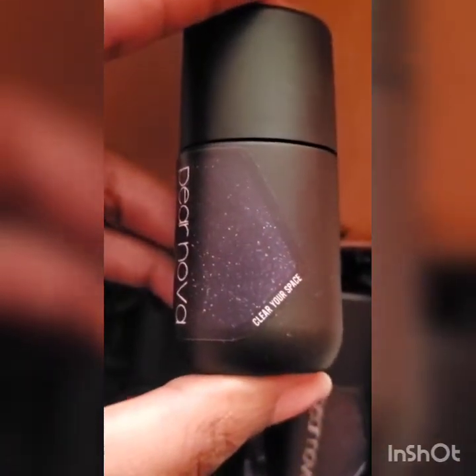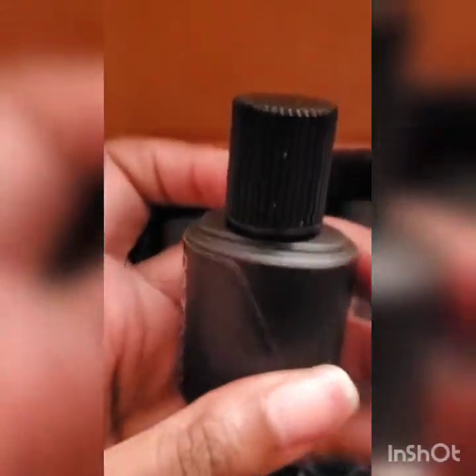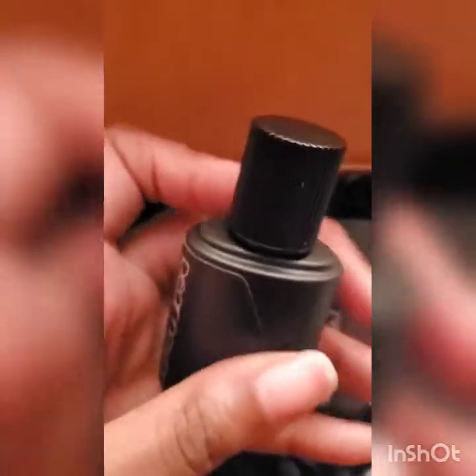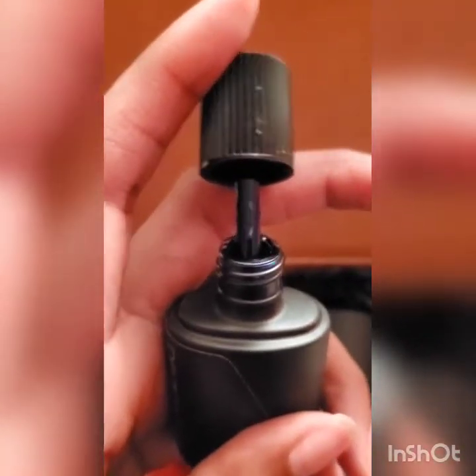Clear Your Space — these two labels look alike, so let's take a look inside and see. The top just twists off, which is interesting. I thought the bottle was broken, but it's just a protective top. As you can see, this is the color.